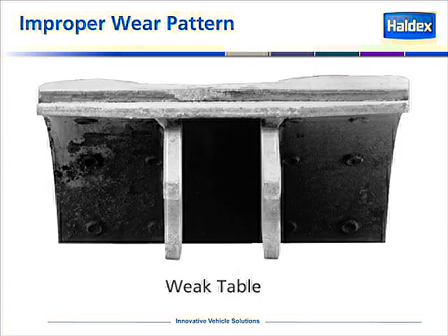This is an example of an improper wear pattern that would indicate a weak table. Many reliners of brake shoes will reuse the shoe cores, and they have a process called coining — where they take a 100-ton press and re-coin, or re-stamp, the brake shoe steel back to its original geometry, because it was either stretched or bent. This causes the table to be very weak. As you can see, the wear pattern is in the area directly above the web. This shoe core should have never been re-used in the relining process. Haldex does not re-coin brake shoes. If a brake shoe needs to be re-coined, we consider it a scrap shoe.